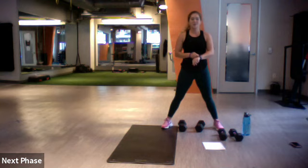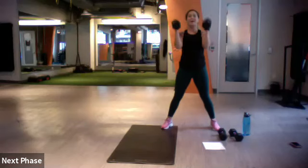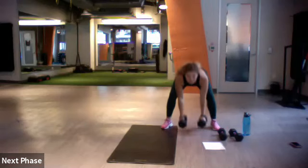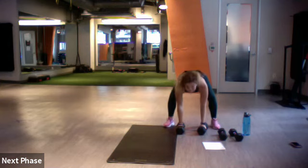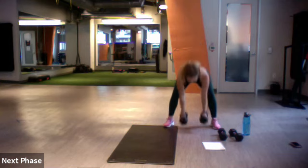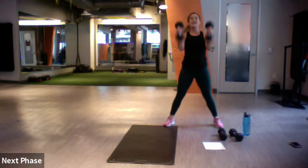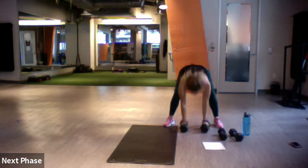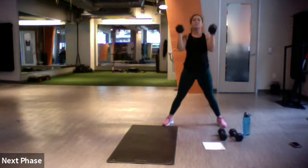Three, two, one. Swing the weights, swing them back, swing them up. Good — press it up, drop it on the mat, jump back, and keep swinging. Swing, swing, press, drop, jump it — or step it back. Good, swing that weight. You got it. It's called the devil's press for a reason — it's a little tricky.